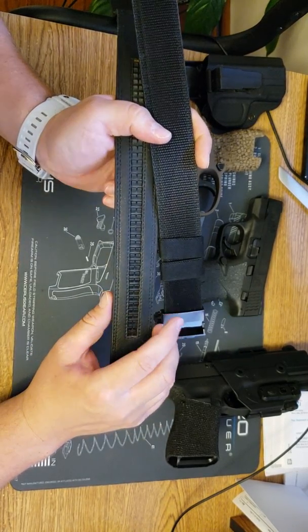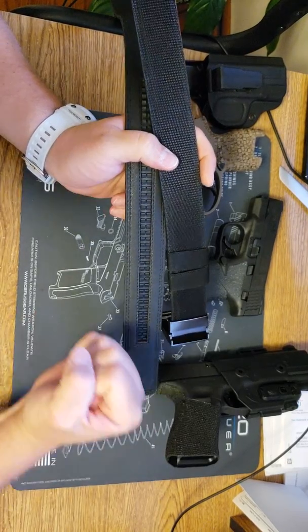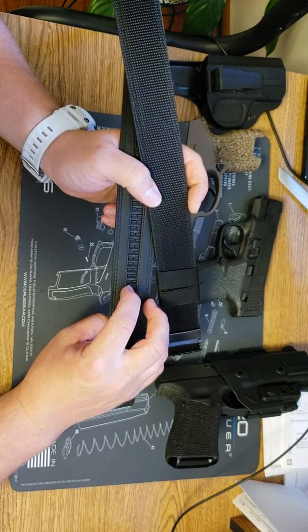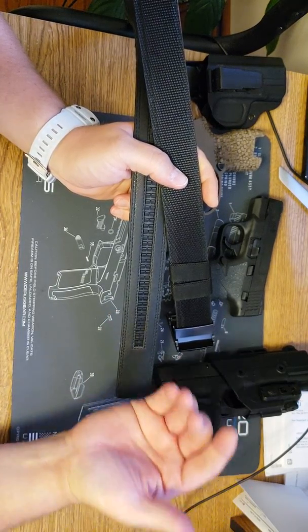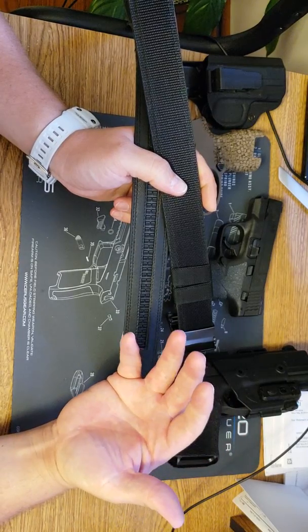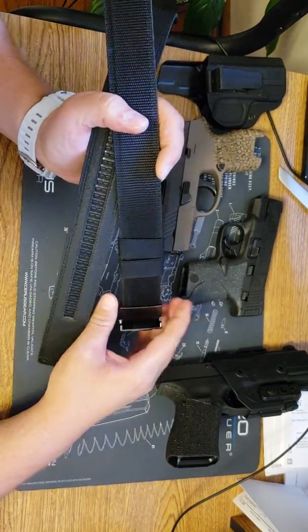I'm a bigger guy, so when I pull it tight, you know I've got that squishiness. It's probably even better on a slimmer fellow or whatever the case may be. But this is a great product — I really do believe in this product.